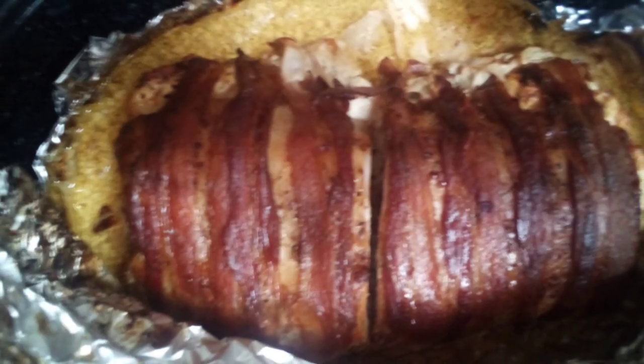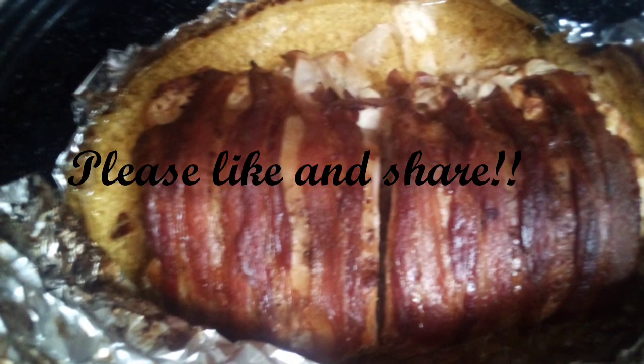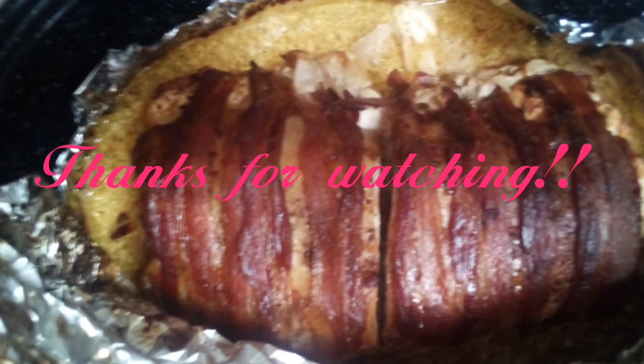We really enjoyed this pork loin — it was so yummy! I really enjoyed sharing this recipe with y'all. Please check back next week for Foodie Friday.